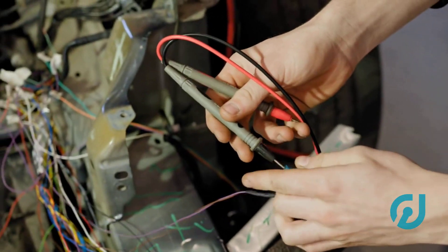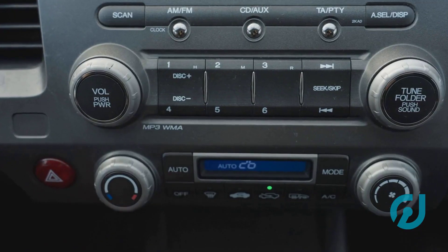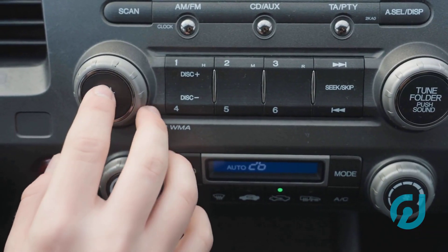I'm Tom from CarJustify. I've seen this plenty — folks swap in a used ECU to save money, only to hit a wall with the security system.